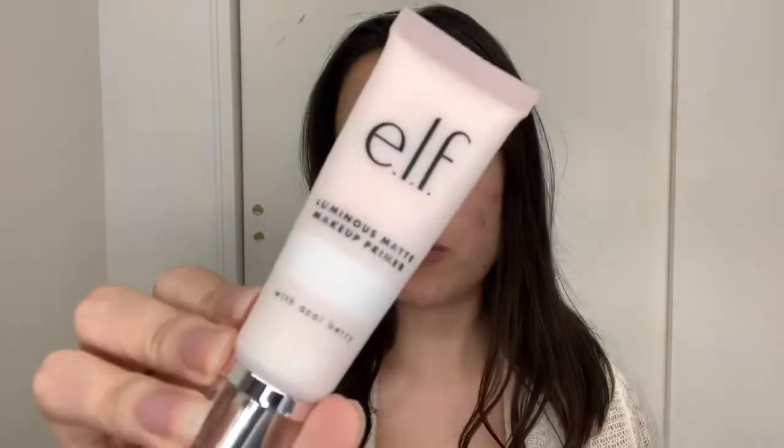First we're going to prime our face. I'm just going to use the ELF Luminous Matte Makeup Primer — it's really really moisturizing. I know the name can be a little tricky because it says luminous and then it says matte in the same title. What I'm thinking is it's supposed to maybe matte out and help your normal oiliness but also give you a little bit of a glow.